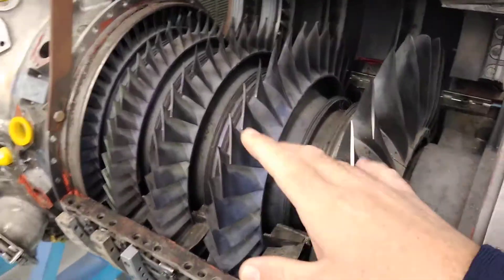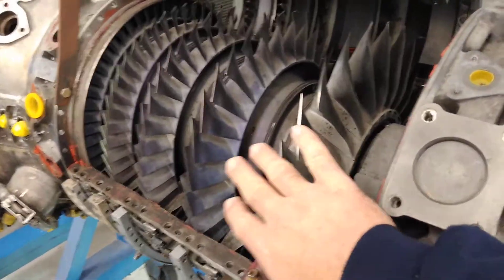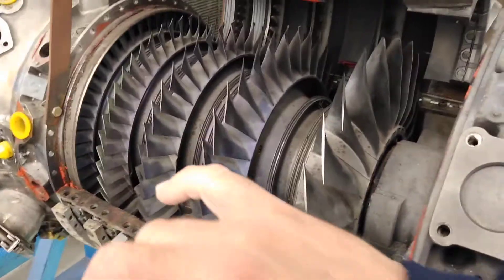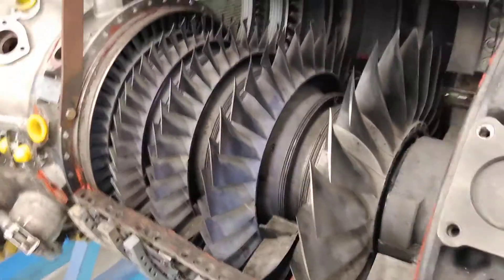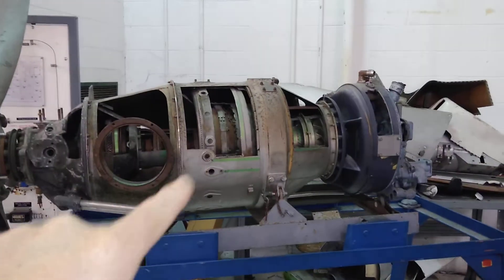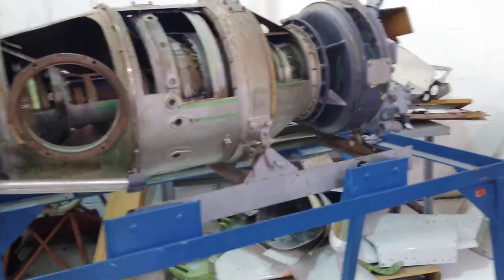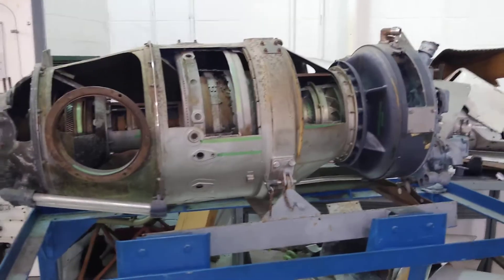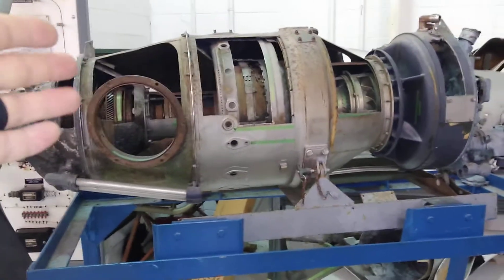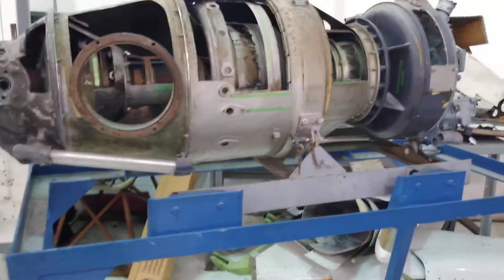This is the same principle and very similar type of compressor as the other engine from the very first video of this channel. Now this engine is a very common, well-known engine. This is a Pratt & Whitney PT6 — or it used to be the engine; now it's just an old cutaway display for educational purposes.